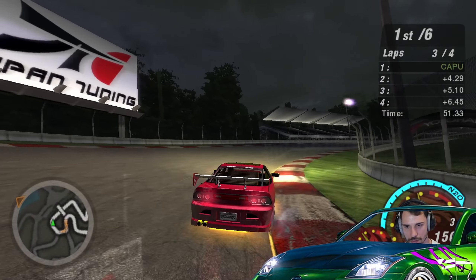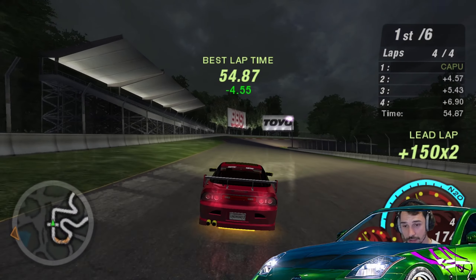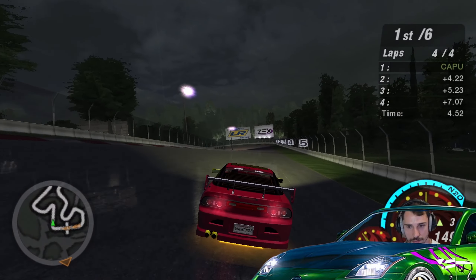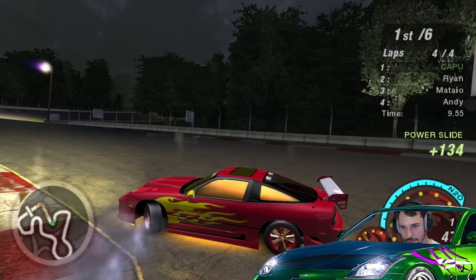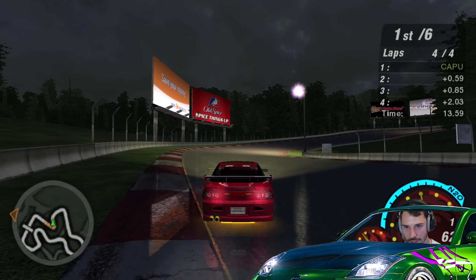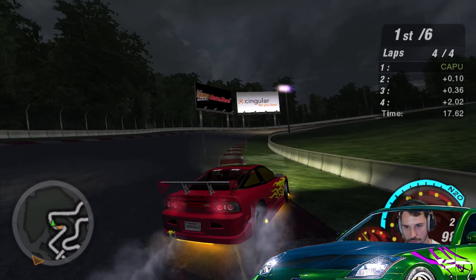Still looking pretty decent for a 19-year-old game, I'm not gonna lie. For those of you asking why it looks so good if it's a 19-year-old game — I'm using a picture mode and a widescreen mod just to make it work on a bigger screen.